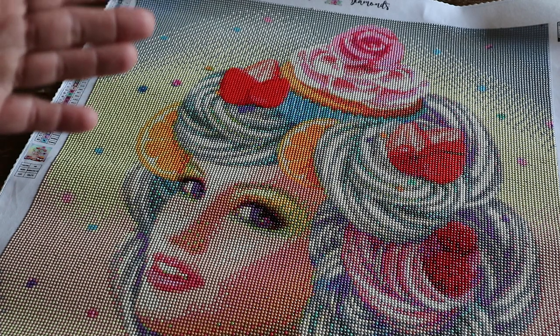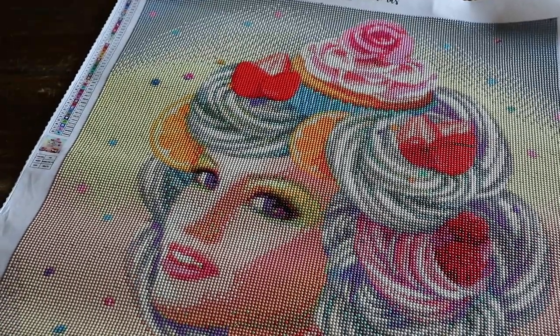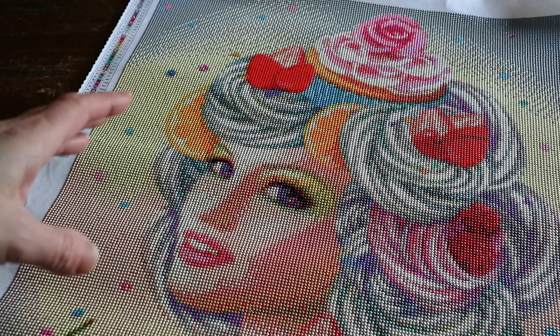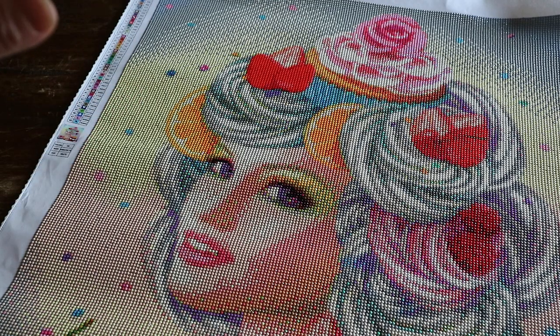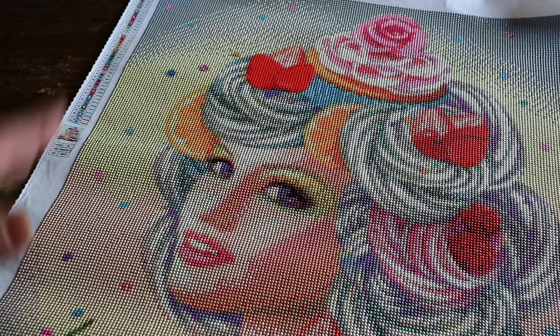They said that they were going to ship to Europe but I haven't seen any changes on their website. They contacted me in June of last year and asked me if I wanted to try one of their diamond paintings. So this diamond painting I chose and I didn't have to pay for it — they sent it to me.